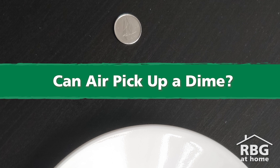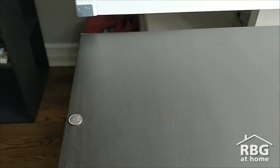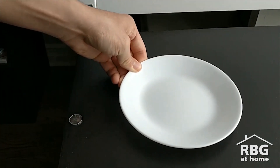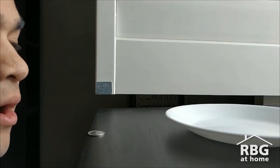In the powerful air experiment, we ask the question: can air lift a dime off a table? All you have to do is place a dime on a table and a plate about four fingers away from the dime. Then, only using air, you try and get the dime onto the plate.